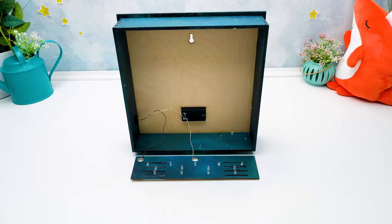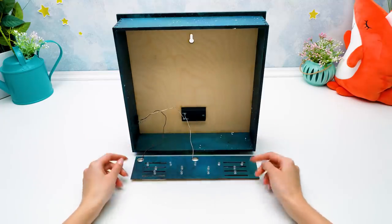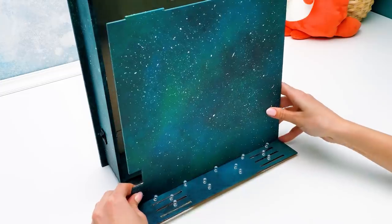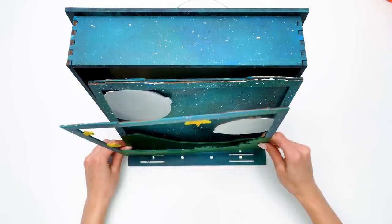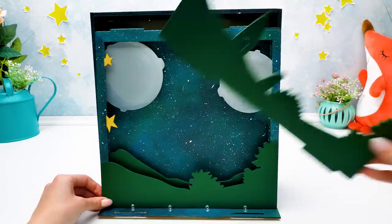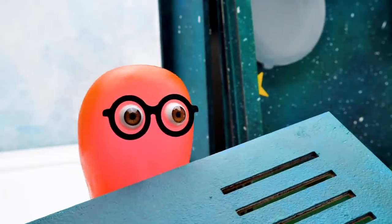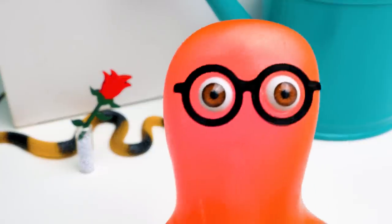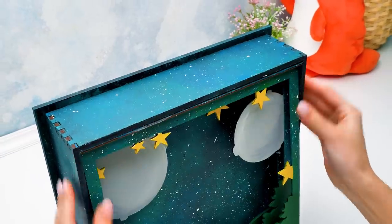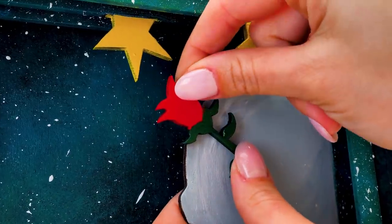Guys, I already prepared the electric circuit for our lamp. We just need to put all the layers together. Here's the first one. Now comes the second layer. The third one. And finally, the fourth layer. Sue, it looks so cool! I can't wait until we place our little rose! Sammy, you can already bring her here — I just finished the assembling. Hooray, Sue! Here's the rose. Our rose will be here, on the little prince's planet.